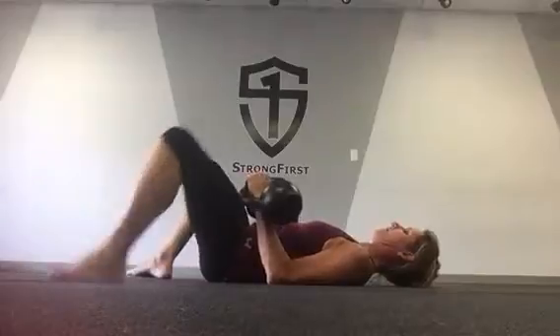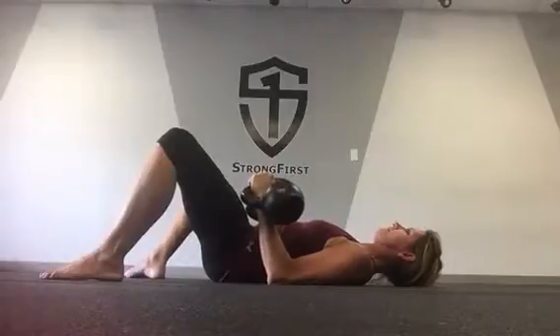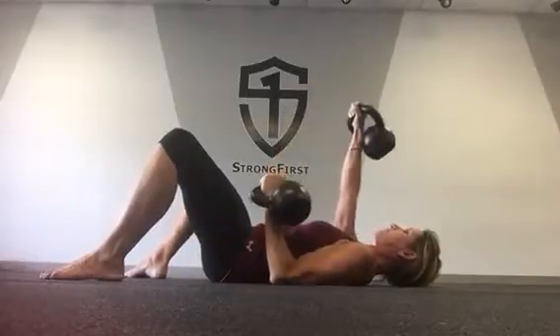I prefer to have my legs bent. From here you're at a 90-degree angle with your arms. What's going to happen is I'm going to press my left arm up first and then simultaneously pull down as the other one goes up.